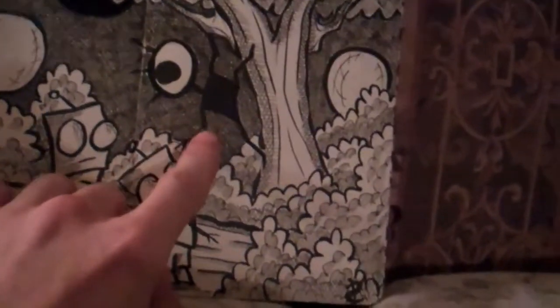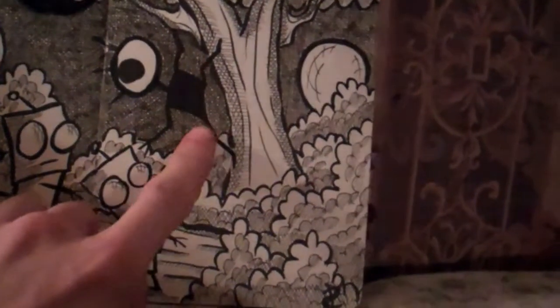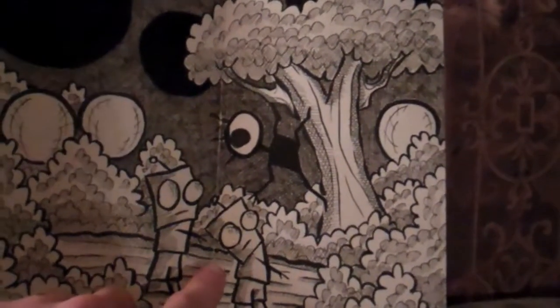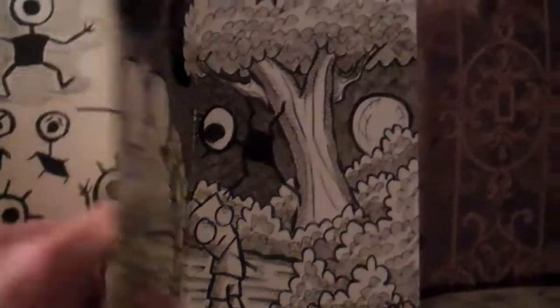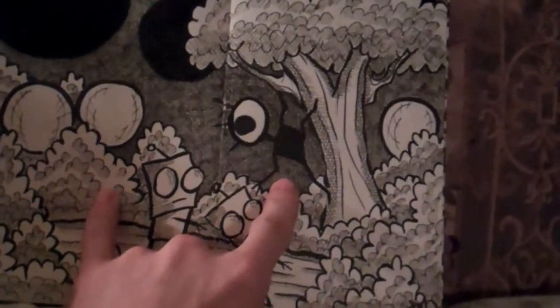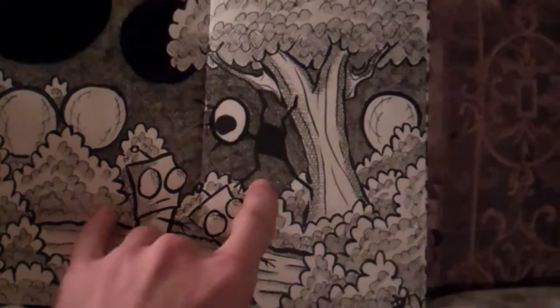All right, now we're going to continue with the Moleskine notebook. There's a strange little creature climbing out of the trees, looking at funny little robots and the funny planet I always draw. I think I did a video of this already but not of this one yet. Now I'm going to put this video on the internet. I hope you guys like watching them. Gotta go, love you, bye.